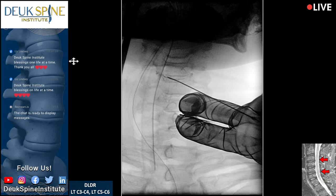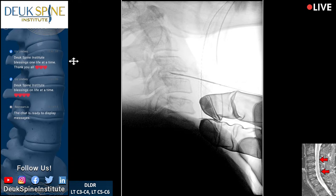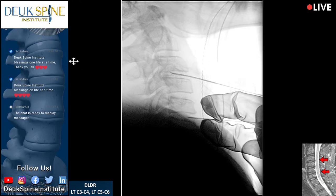Let's go back and get a lateral. I'm going through the disc now in the midline — this is the 5-6. What you're watching, folks, for those who don't know, is the most state-of-the-art spine surgery in the world. It's endoscopic, so it's very minimally invasive.